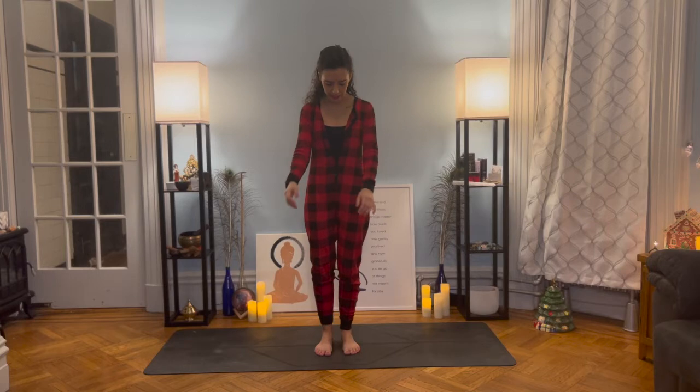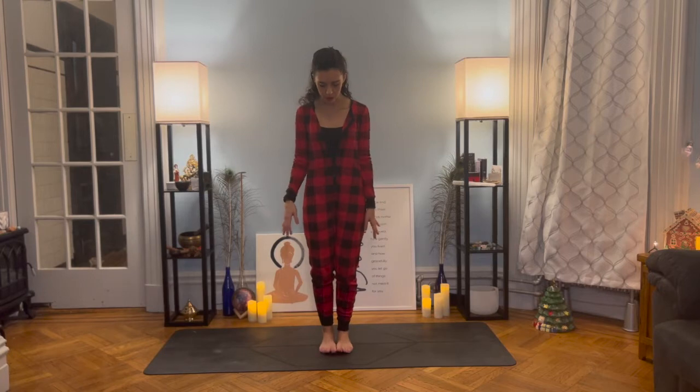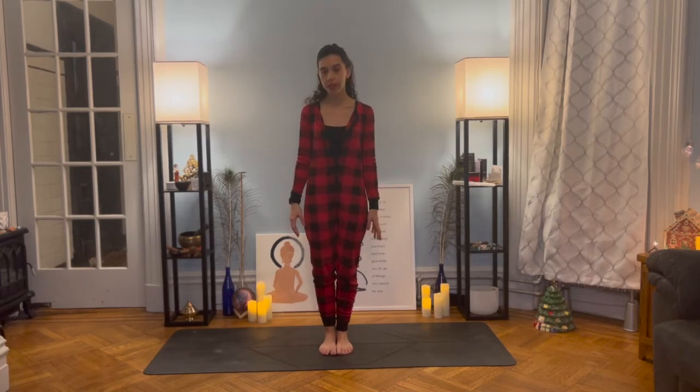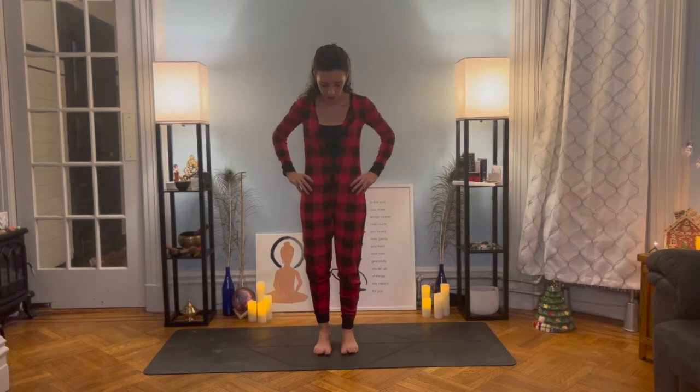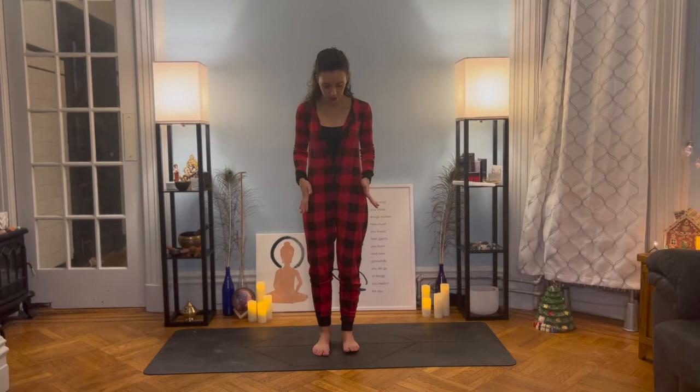For our flow today we're starting standing up in Tadasana, and before we do that I want to give you two tips so you are able to choose which position feels better for you. You can bring your feet together so your toes touch — this sometimes can be a lot on the hip — or you can open your feet a little bit so they are right below your hips. This can feel a little better within your pelvis and your hip. I personally prefer this, and please choose which one feels more comfortable for you.